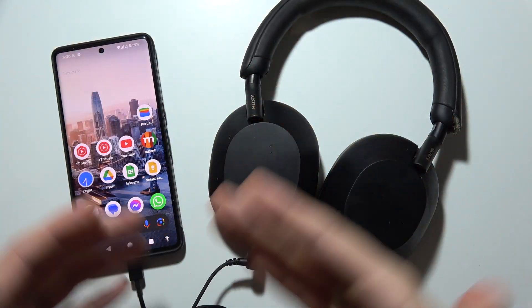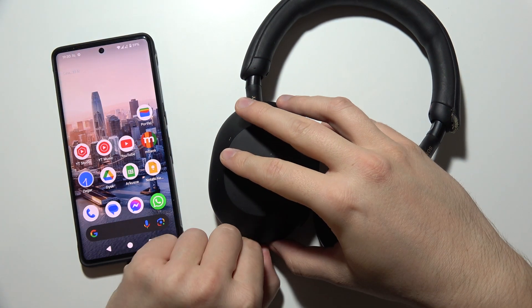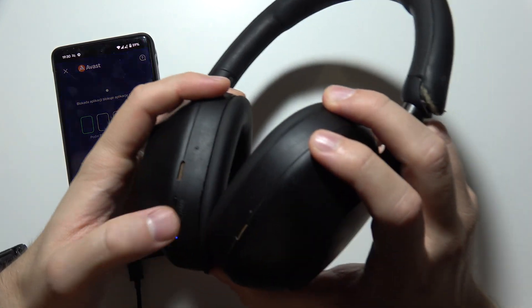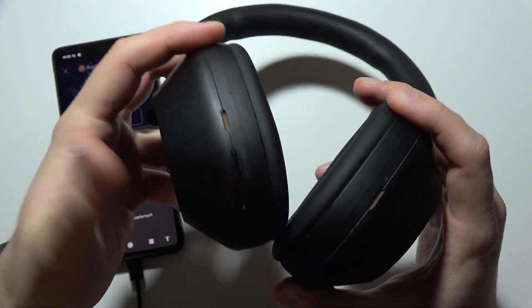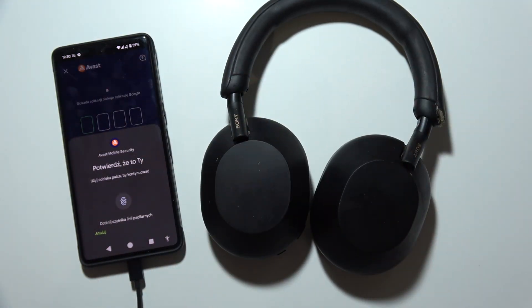Yes, you can actually switch between these modes. Now when I'm going to actually unplug this cable, it's actually not going to work anymore. Now there's no sound inside the headphones, so that will be all.